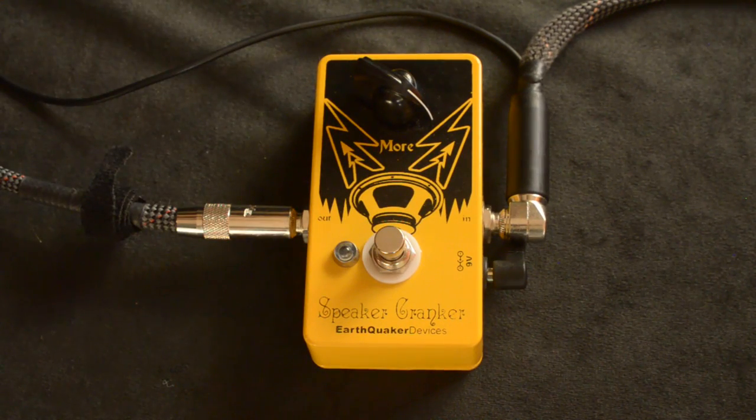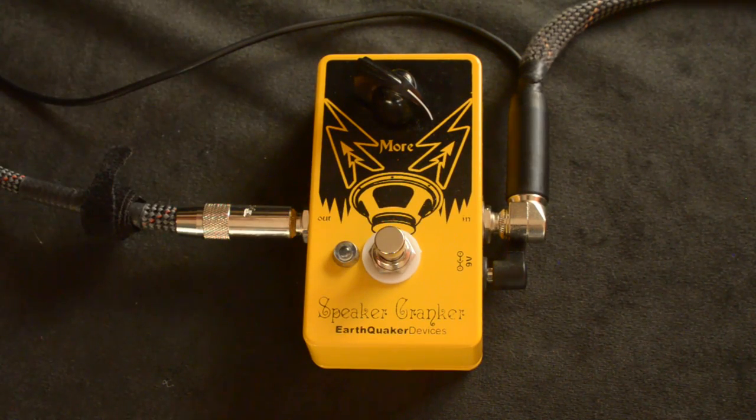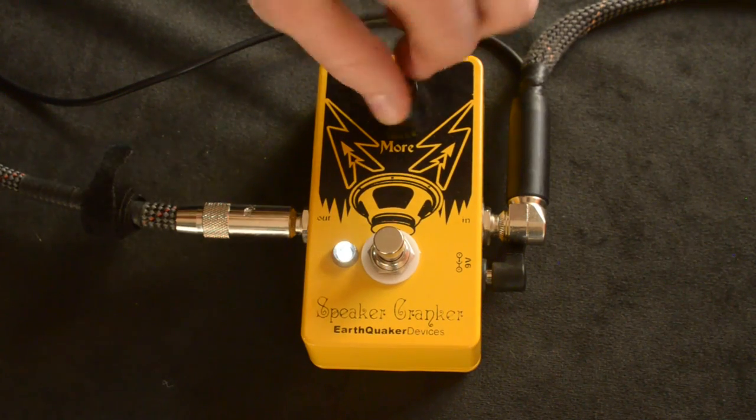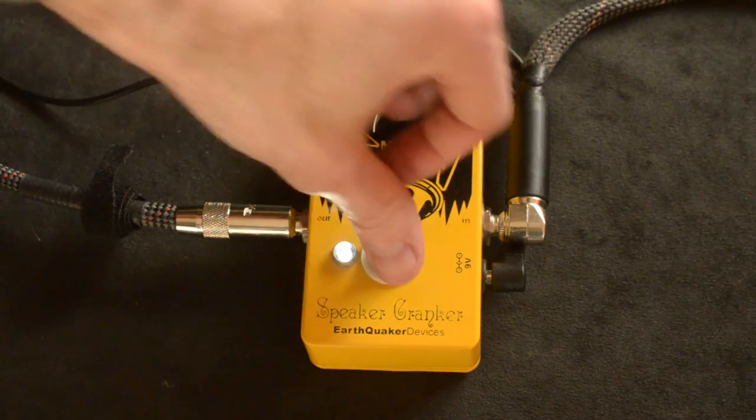This is the bypass sound — just my Two-Rock Classic on clean. This will also do some cool boost sounds. Here we've got just the bypass.